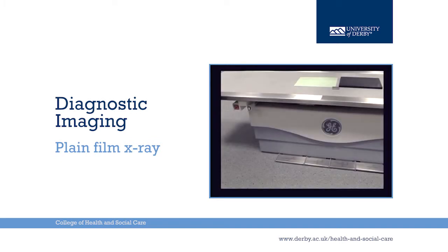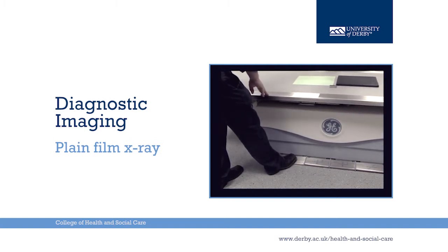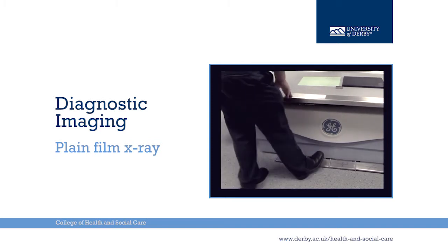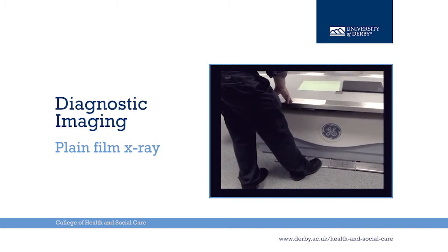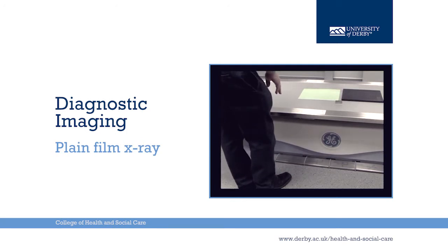This is a rise and fall floating top table. The first pedal, when depressed twice, allows the top to be moved in all directions for positioning the patient. The second pedal, again depressed twice, allows the table to be lowered for easy access for the patient to get on and off the table.